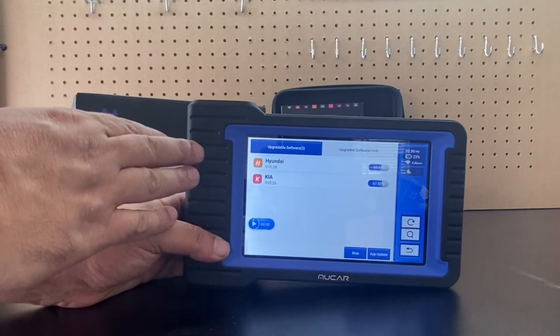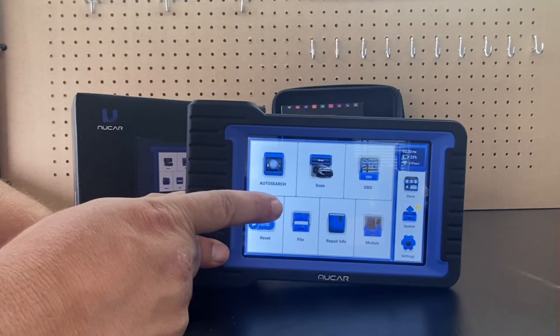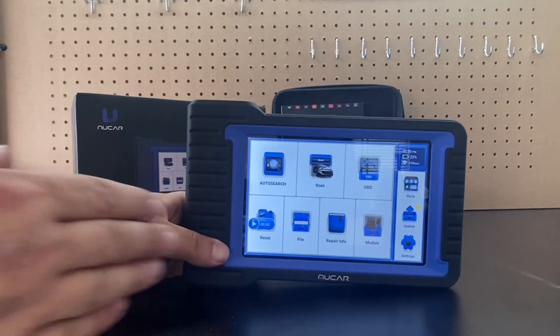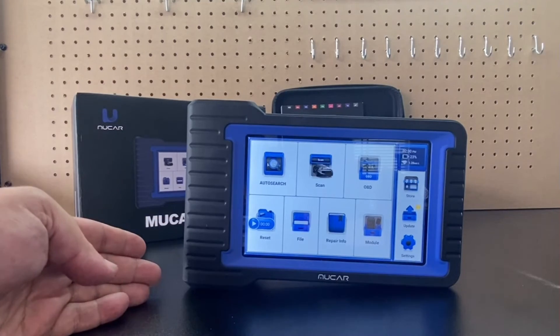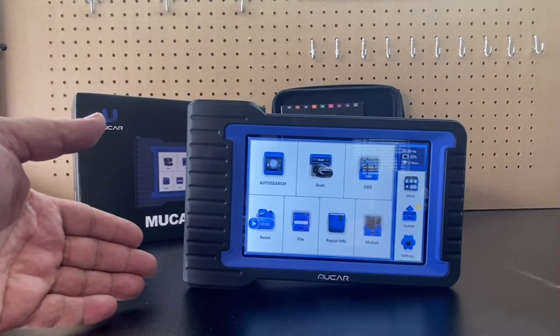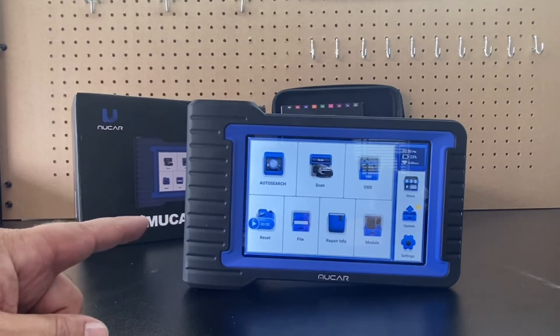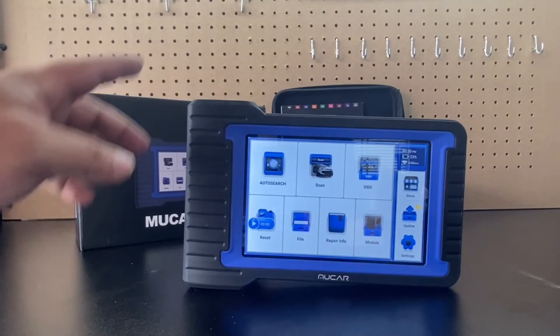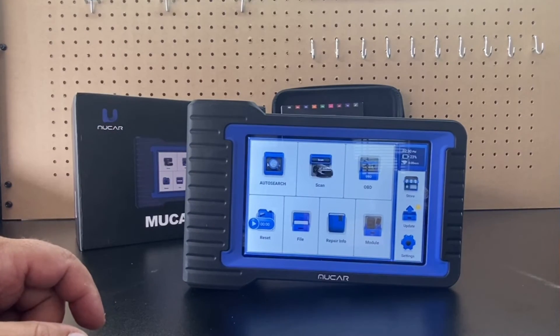In settings you can check how much memory is left, and one thing that's really nice about the Moocard V07 is the memory — they've made upgrades so you're not going to run out of space by installing all the updates. This was a big issue on the Moocard V06, and I'm happy to report that this issue has been fixed.